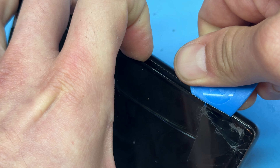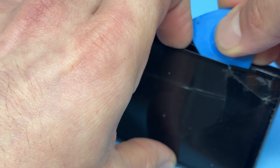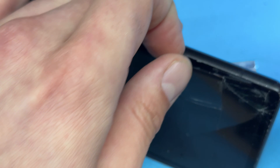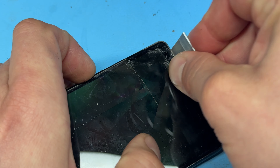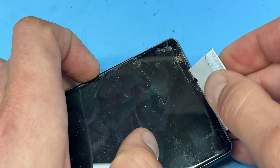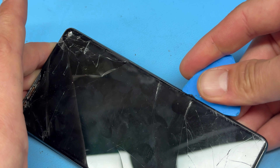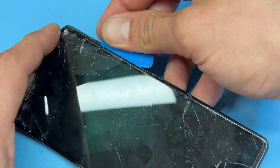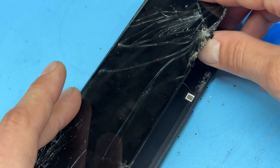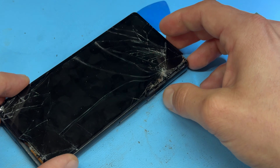It's stuck down pretty hard and quite tricky to remove — just remember that the cable is on this side. I'm glad this screen is already broken and I'm not trying to remove it without damaging it. Continuing with the razor blade and plastic pick, it reminds me of removing an iPad screen — probably one of the worst screens I've ever removed. But after a bit of perseverance we managed to remove the screen from the phone.